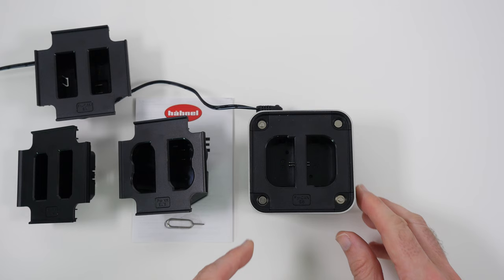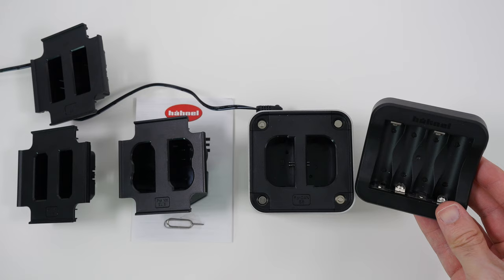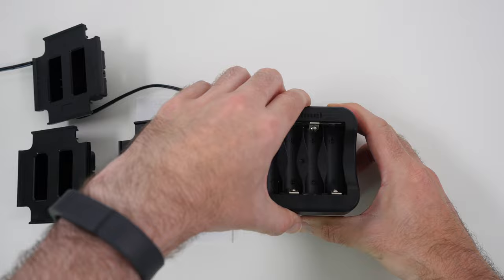You can charge two of the same battery at the same time — very cool. You'll also notice there are little pins at the top, which add extra functionality. Inside the box there's also a double-A battery adapter plate that simply pushes onto the top and snaps into place by magnets, allowing you to charge four double-A batteries. Absolutely amazing.